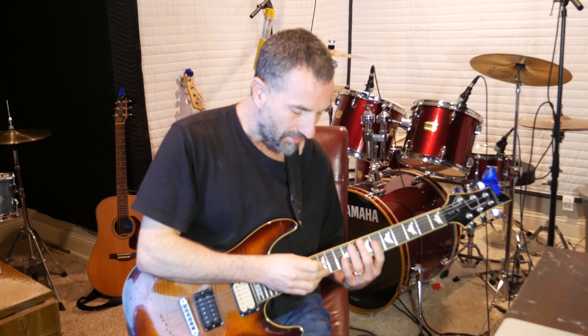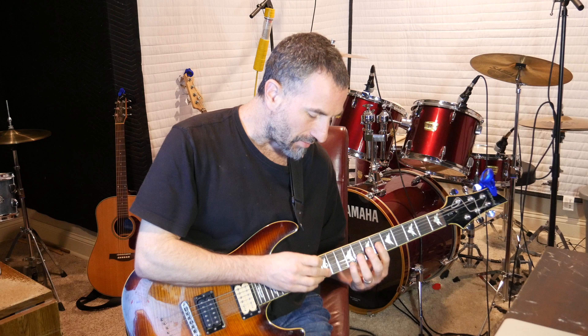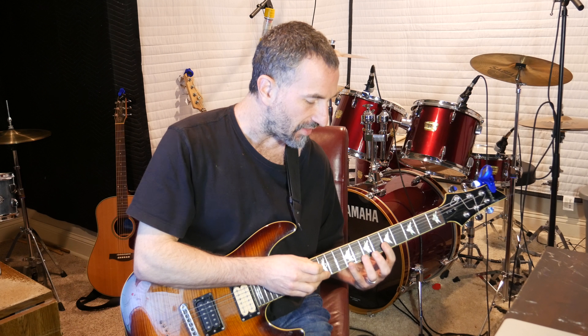Now I'm taking my right hand and putting my ring finger on the 13th fret of the high E, and my middle finger on the 12th fret of the high E. And I'm holding the pick — I've learned to tap while you're holding the pick.